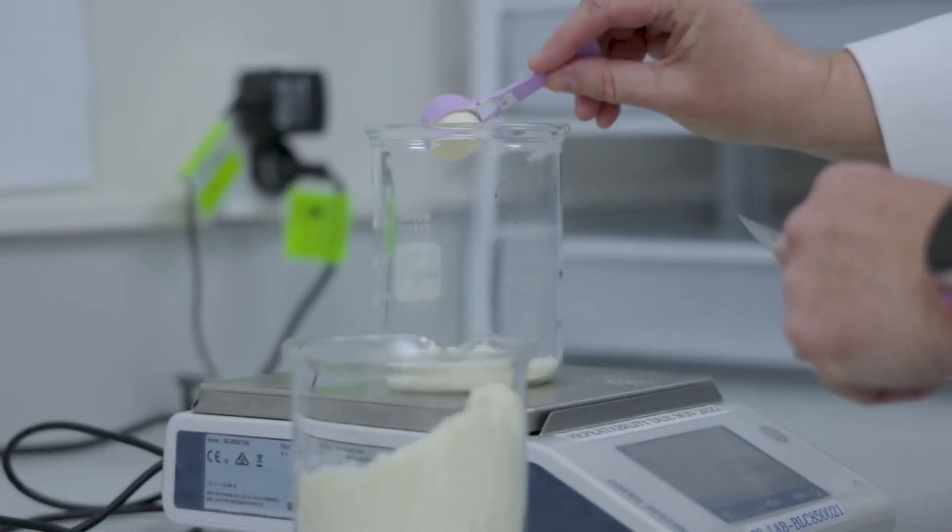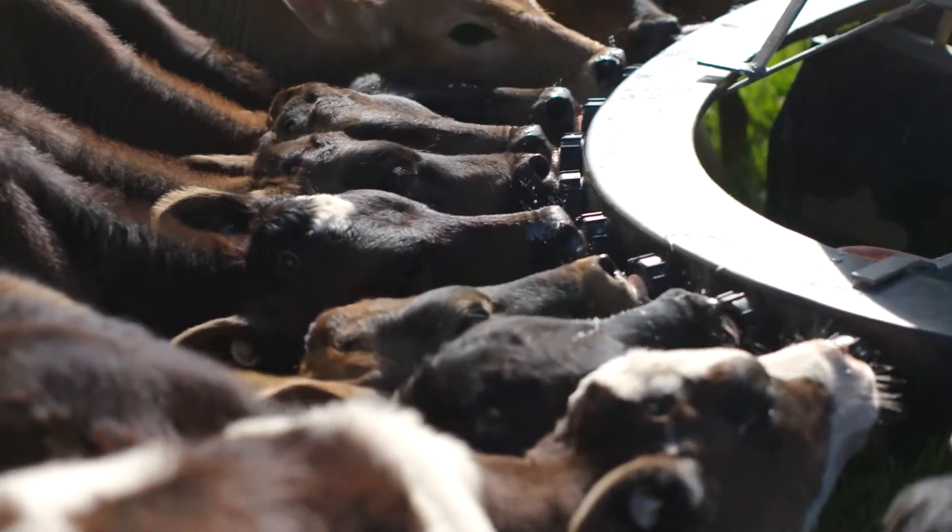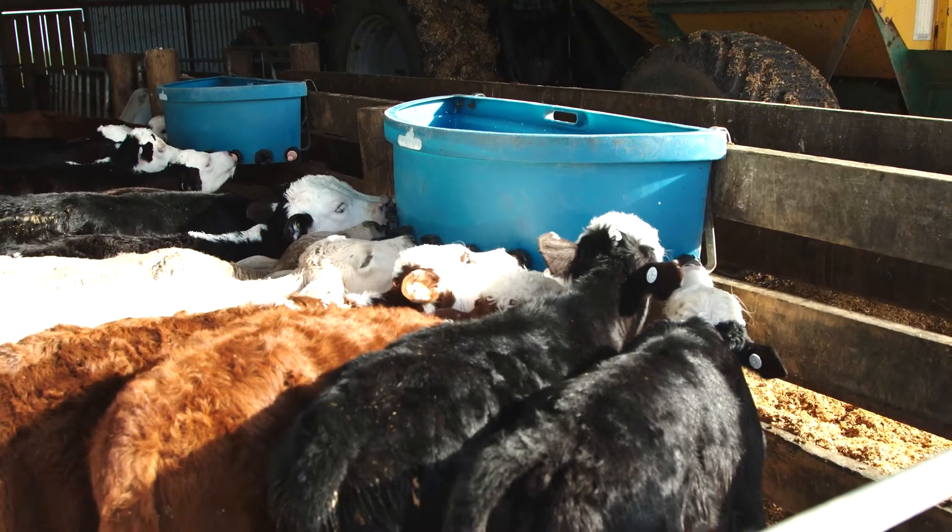In terms of the total solids, when you mix it 150 grams to a litre, it provides the same nutrition as the calf would get from whole milk. So you can take out one litre of whole milk and replace it with one litre of Ancar.